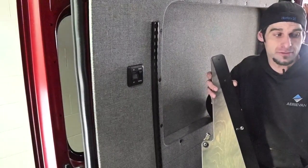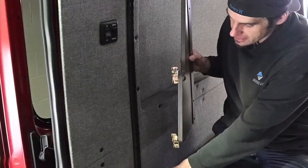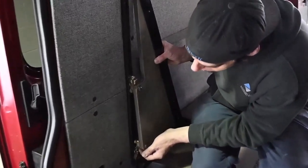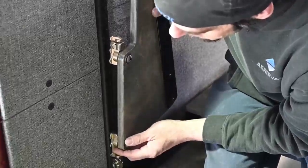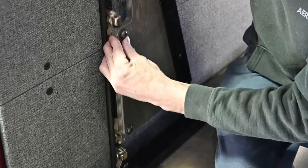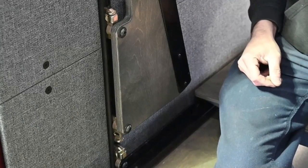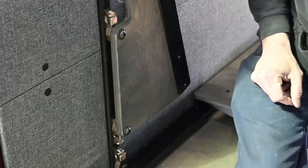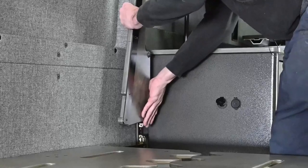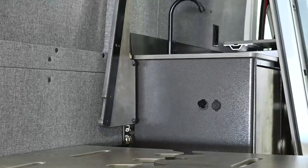The next step is to attach the couch adapters, which you'll find in the Aerie van. We're going to want it sitting right on the peg just above there. The bottom one actually just floats in place, and the top one has a lock on it — it's kind of opposite of the last ones. You're going to repeat the same process on the other side. The bottom one just slips into place; it doesn't have a lock like the top one. It's more just a placeholder to keep it there.